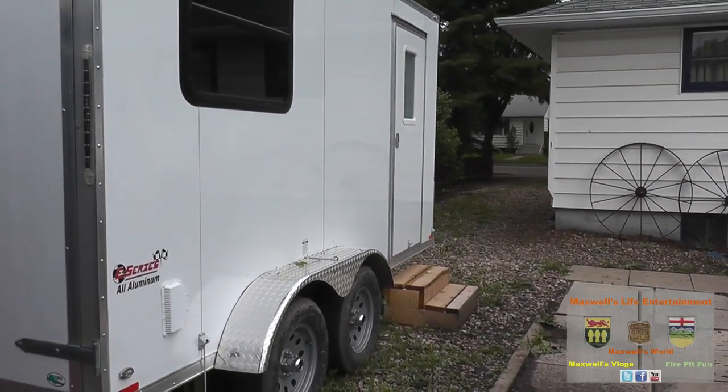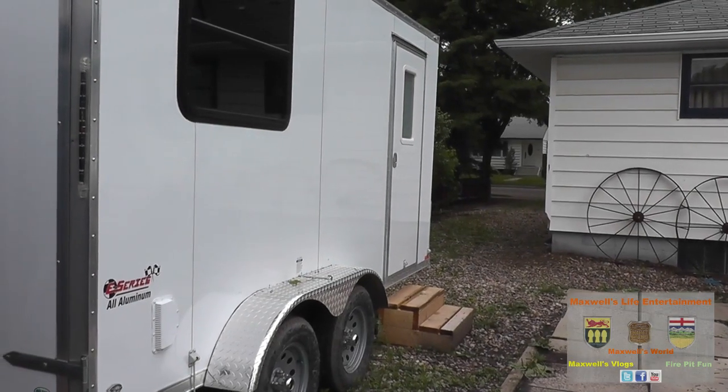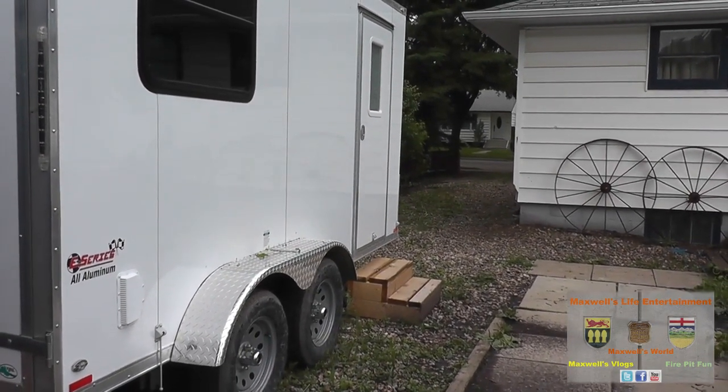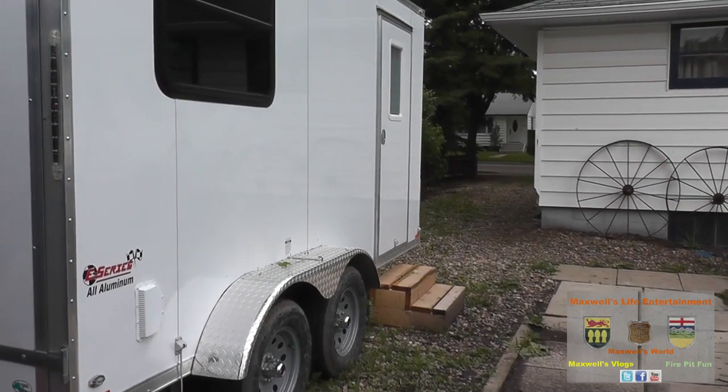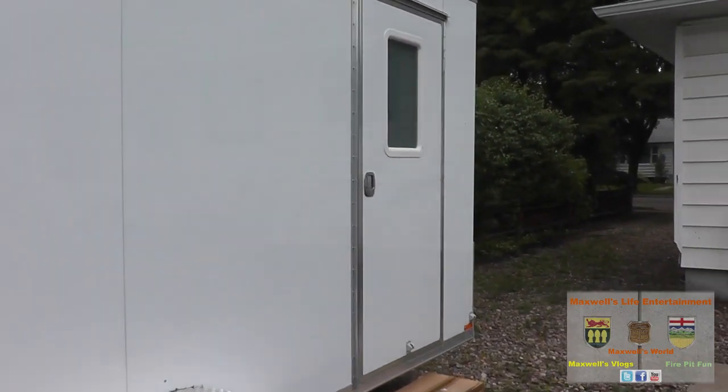Well hello YouTube, here we are another day on the trailer project. A little bit of a wet day — we got some showers supposed to be rolling in, so let's make the best of it.